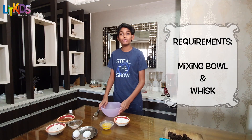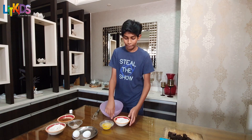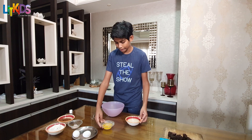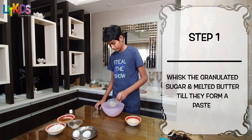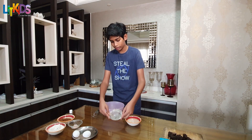Here we have a mixing bowl and a whisk to combine all these lovely ingredients. We start by mixing the granulated sugar and the melted butter and whisking them till they form a paste.